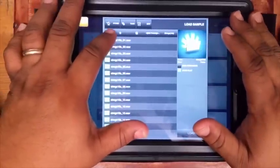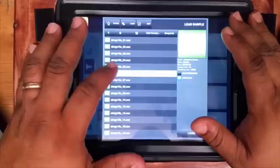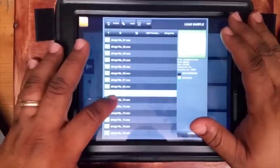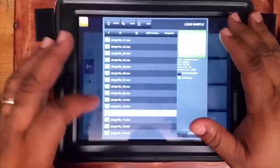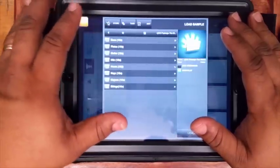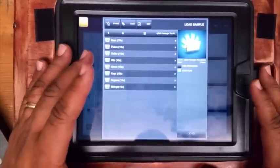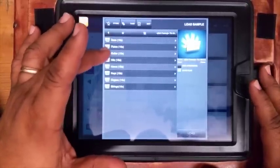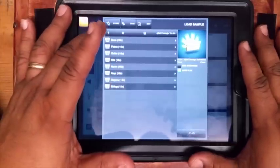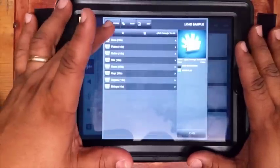Let's check out these strings. So you got a gang of stuff here. You got about eight folders to choose from, to open up and take the one shots of your choice and lay them across the pads.